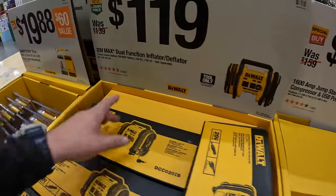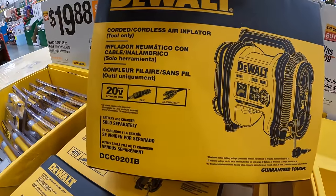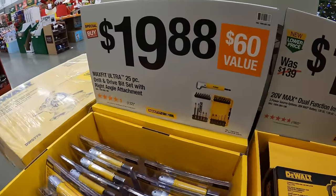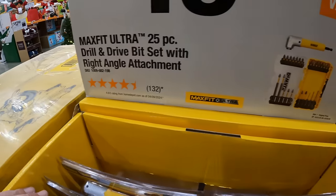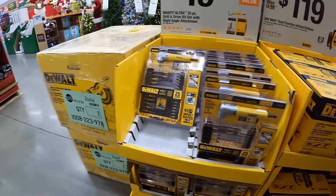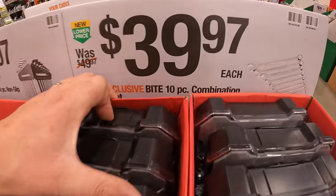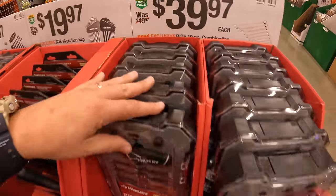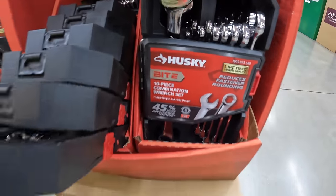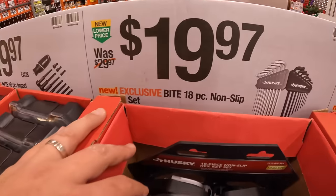$119 for their 20-volt max dual-function inflator and deflator. $19.88 for their 25-piece drill and drive bit set with right-angle detachment. $39.97 for their 10-piece combination wrench set — not a bad price. $19.97 for their 18-piece non-slip hex key set, which comes in its own case.